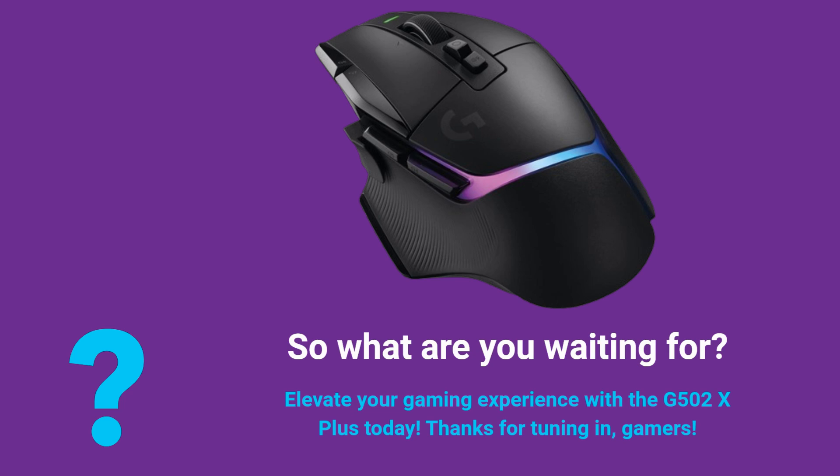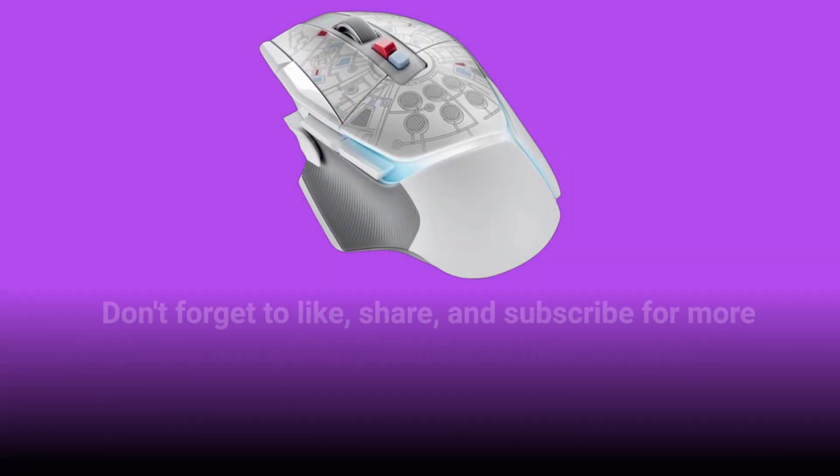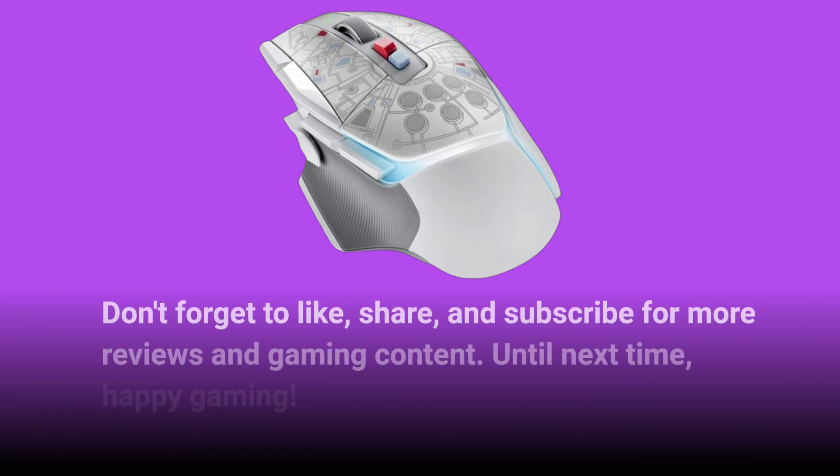Thanks for tuning in, gamers. Don't forget to like, share, and subscribe for more reviews and gaming content. Until next time, happy gaming!